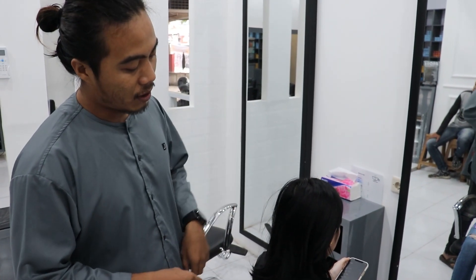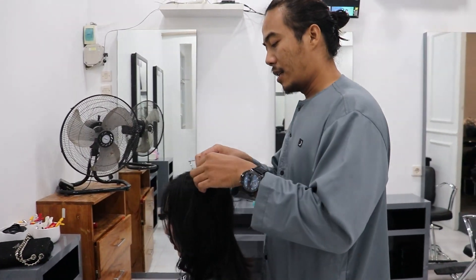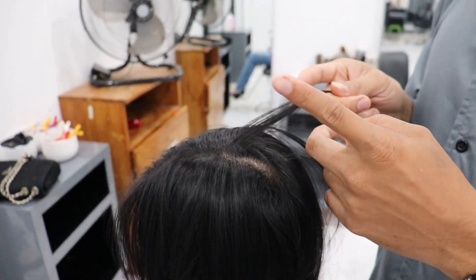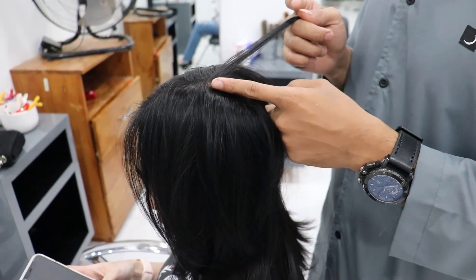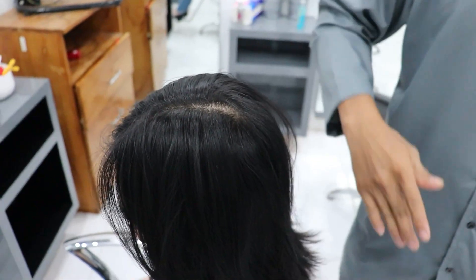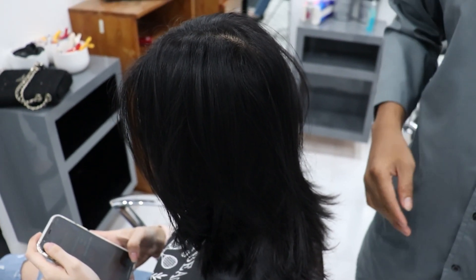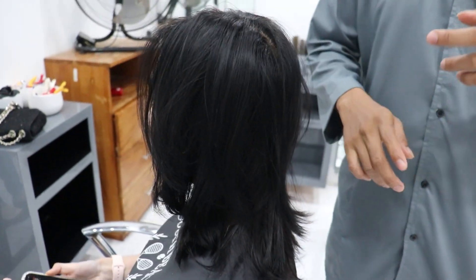Basic rambut itu oke ya. Ini hujannya sudah 1 bulan, sudah 1 bulan di semir hitam. 1 bulan itu berarti pertumbuhan rambut orang itu satu senti, minimal maksimal satu setengah senti. Jadi paling baru segini. Jadi ini kita bisa langsung cleansing semua dari atas sampai bawah. Peroxide 40% dan racikan cleansing itu...